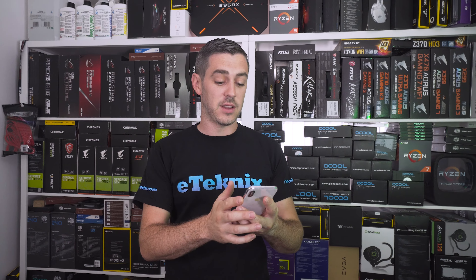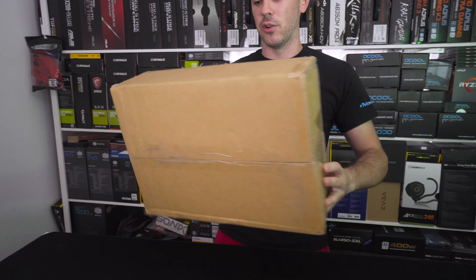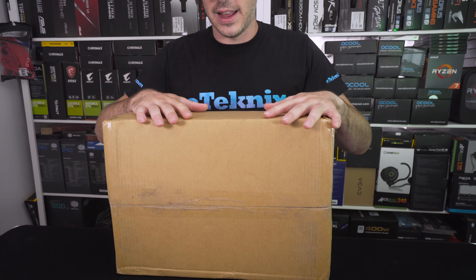Hey everyone, Andy Rafael from eTechnics.com. This is going to feel a little bit different and a little bit weird. Currently it is the 19th of September, 9:47 a.m., and the whole point of this video is all about the RTX 2080 and 2080 Ti, which launches at 2 p.m. UK time. I've literally just had a delivery from Parcel Force of a card.